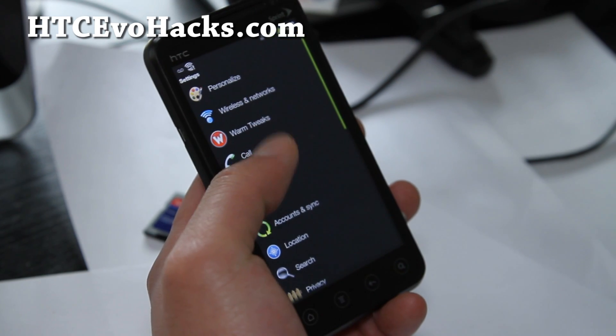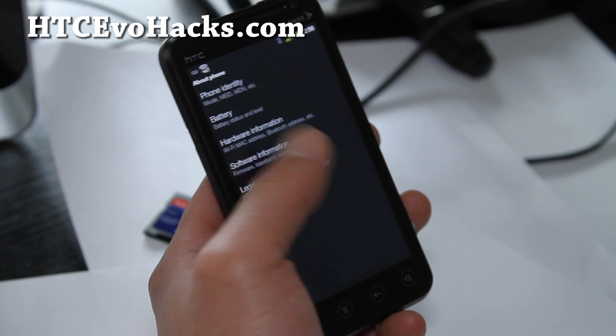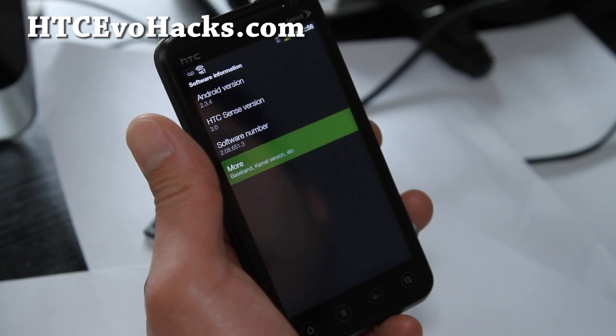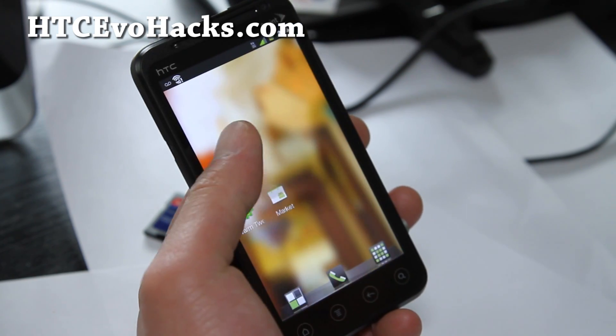The basics of it: you get a nice warm feeling when you install this ROM. It has software information — HTC Sense 3.0, Android version 2.3.4 — and I think it's a stock kernel, so there's no overclocking.